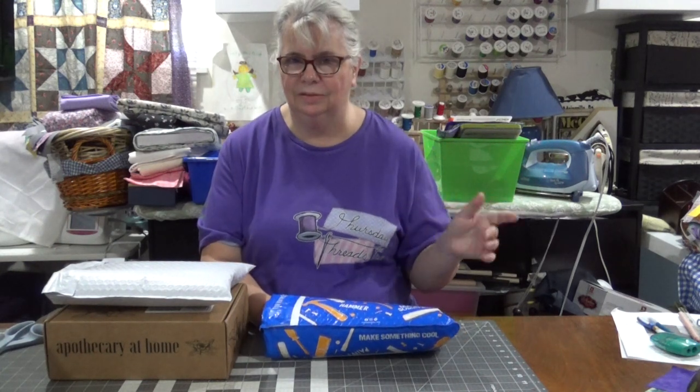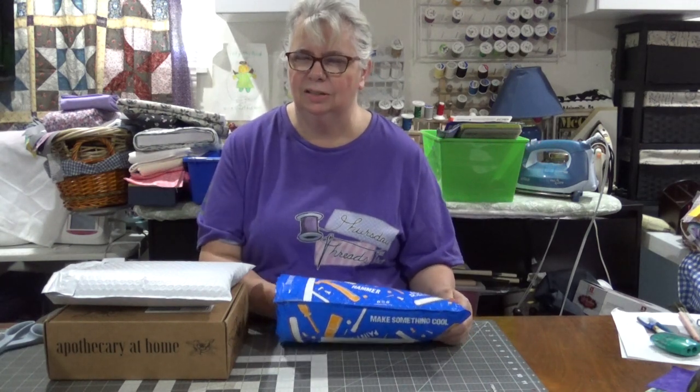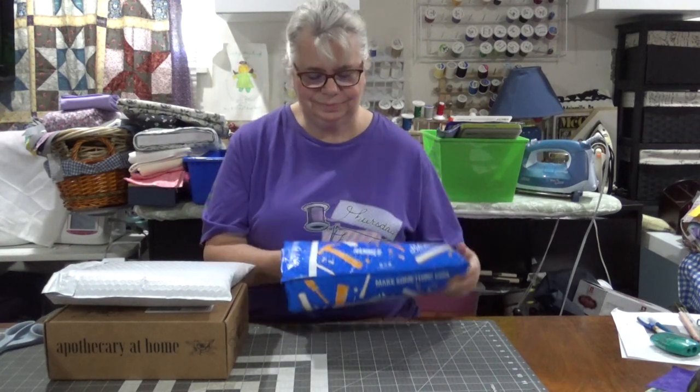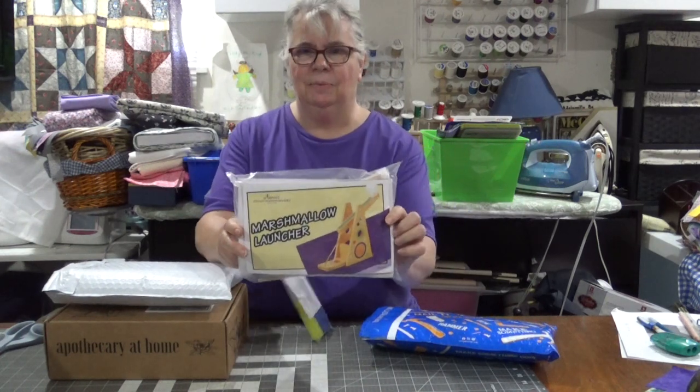Welcome back to Crazy Dave's Crew, I'm Laura and you're watching Mail Call. I am still a subscriber to two of the Annie's kit clubs, in addition to the Mystery Block which I have fallen very short on — I'm sorry, that'll be a project in the next few days. Meanwhile, I got my woodworking kit and this time we are going to work on a marshmallow launcher.